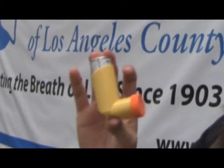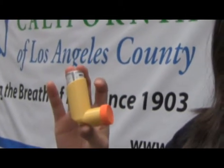Today I'm going to demonstrate how to properly use a metered dose inhaler, also known as a pump. The proper use of the metered dose inhaler is very important in order to deliver an optimal dose of medication to the airways.